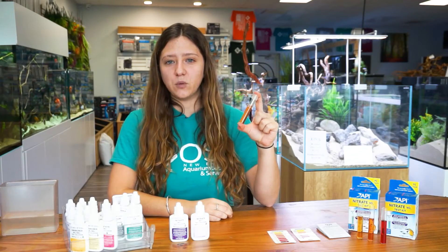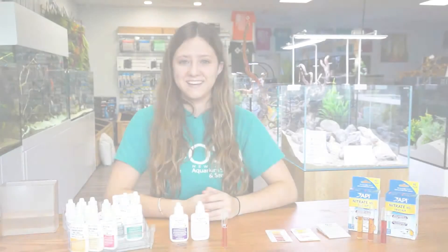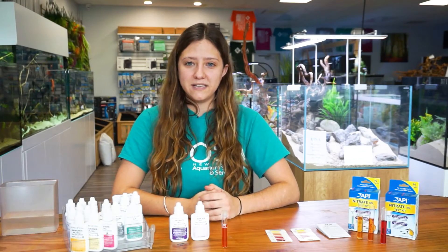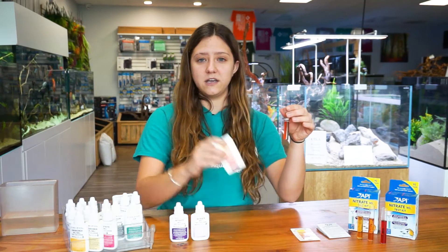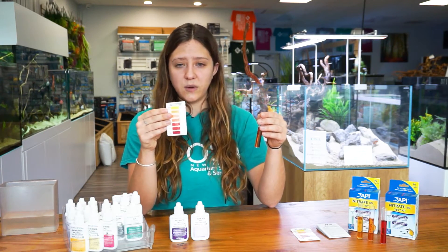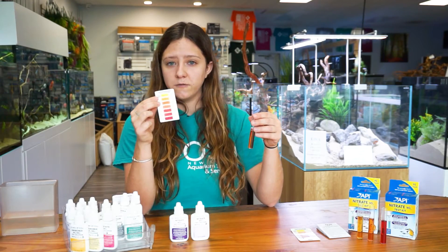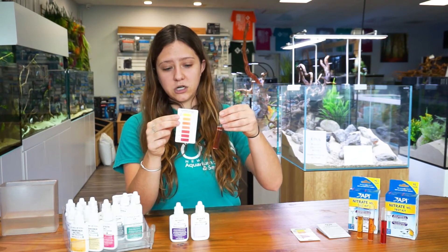After you shake your test tube for one minute, you are going to let the color develop for five minutes. Now it's been five minutes and we are ready to read our results. You are going to take your test tube and your corresponding color chart. The tests for fresh water and salt water do have different charts, so you want to make sure you are reading the correct chart for which water you are testing. We are doing fresh water here, so we are going to read it with the fresh water chart.